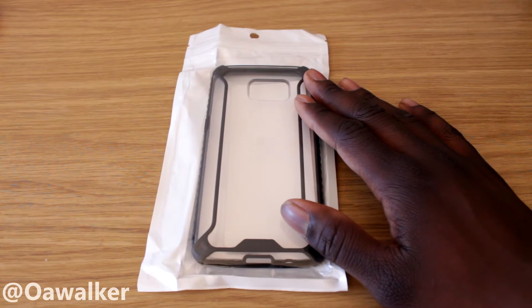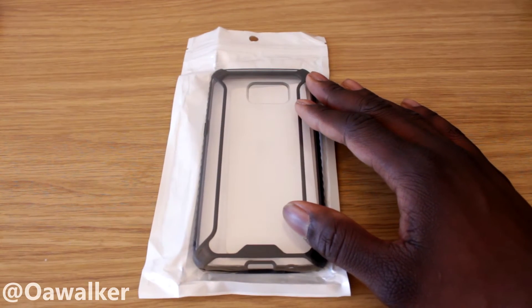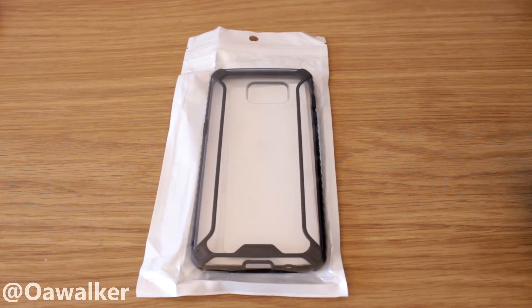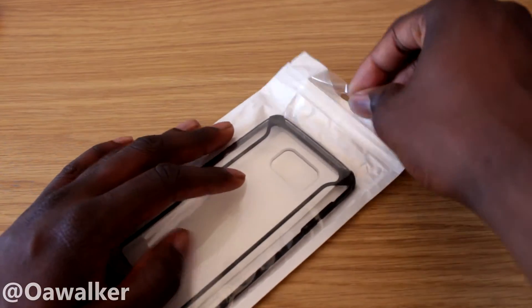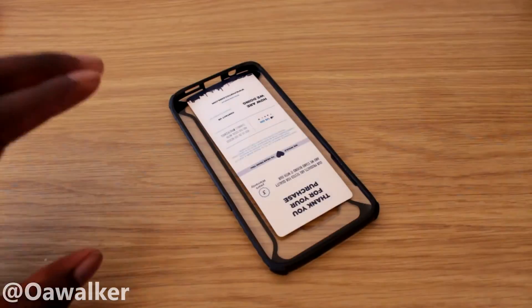I've got the black one here. This case is also available in blue, clear, and pink, so you can check out the Amazon link I have below. Let's get into the case — I've been using it for a few days just to see how it is.